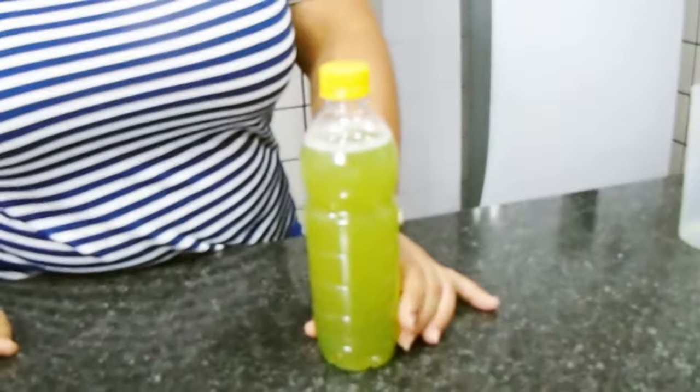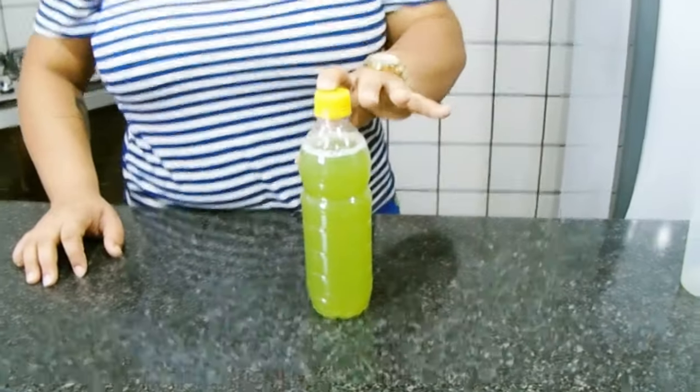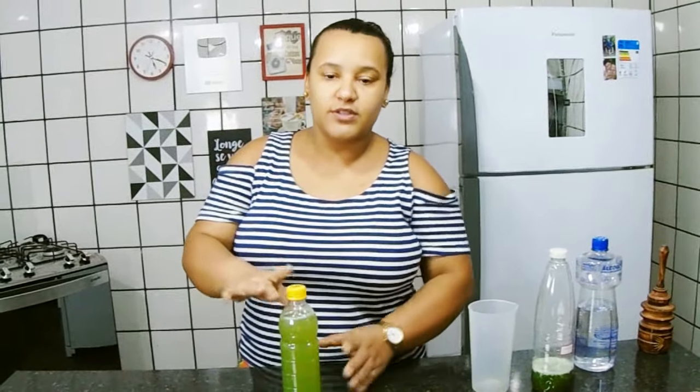Ótimo para você utilizar nas suas receitas de sabão, de sabonete também. Ele vai tirar aquele cheiro forte do álcool e vai sobressair o cheiro da essência que você utilizar. Você pode estar utilizando essa essência caseira, que é ótimo, ou pode comprar aquela essência industrial também — porém ela já é um pouquinho mais cara. Essa essência você vai conseguir fazer bem barato; o link dela eu vou deixar na descrição do vídeo. E como vocês viram, não precisa de usar corante, porque ela por si só já vai colorir o álcool. É bom você identificar com a etiqueta, com o nome álcool perfumado, para não confundir com outras coisas.